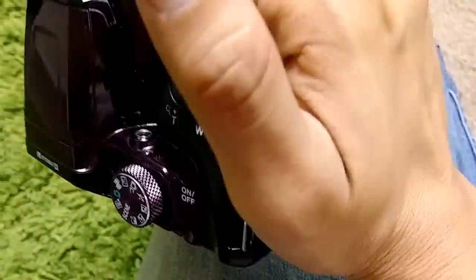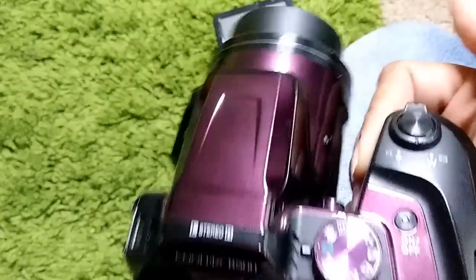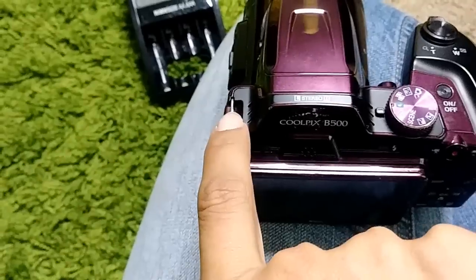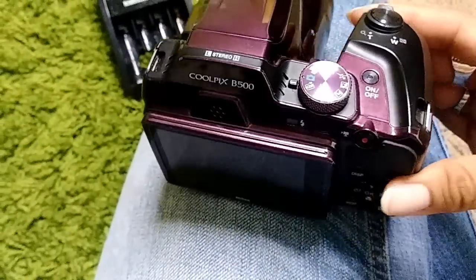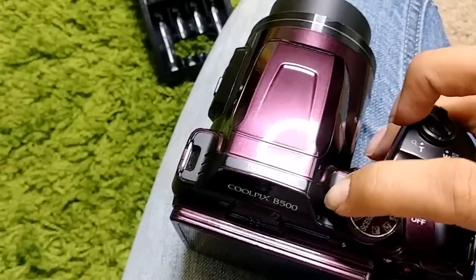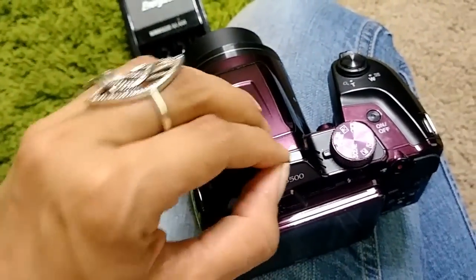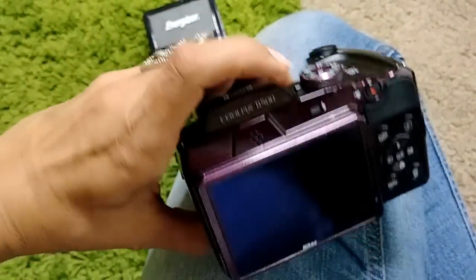This is the handle with a nice thick, comfortable grip for your right hand. It also comes with a strap — I no longer have mine, but the strap connects here and here, and you can hang it around your neck. It also comes with a built-in microphone. These are the speakers and this is the microphone. You cannot connect an external microphone to it, but it comes with a really good built-in microphone and the sound quality is very good.